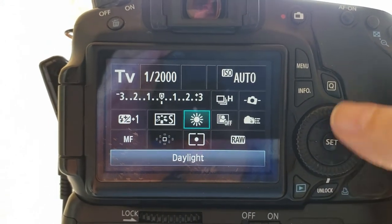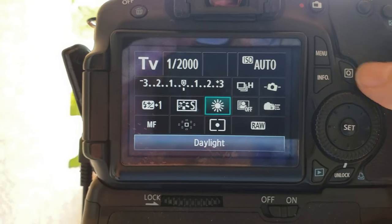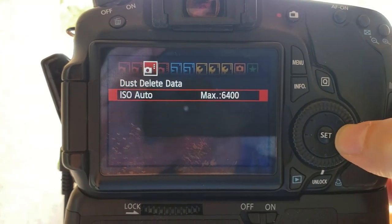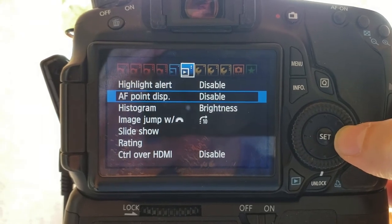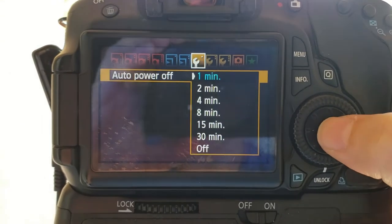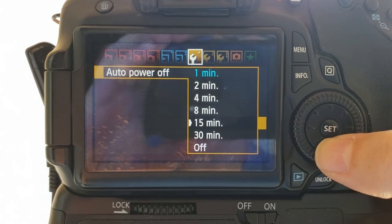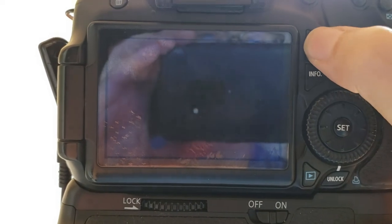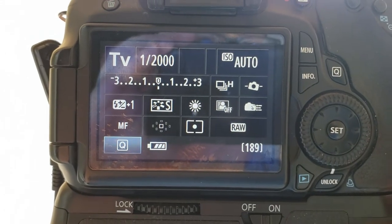Press Q again to exit the adjustment screen. Then press menu and scroll over until you find the auto power off setting. My default setting was at one minute, and I increased it to 15 minutes. You can set this to whatever you want, but unless you have a lot of hummingbirds, you're probably going to be waiting longer than a minute and you don't want the camera to shut off on you.